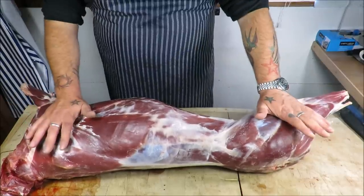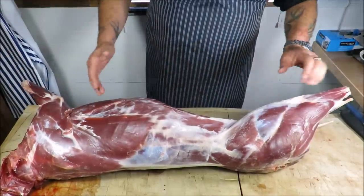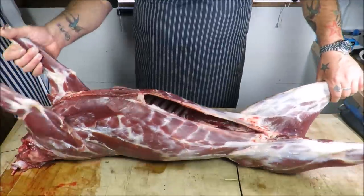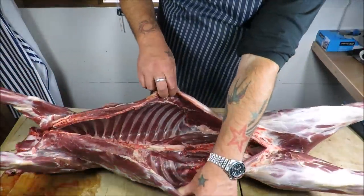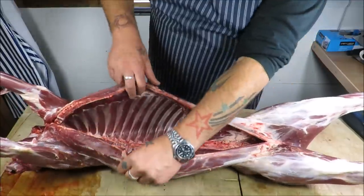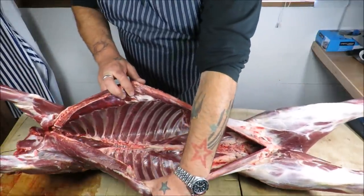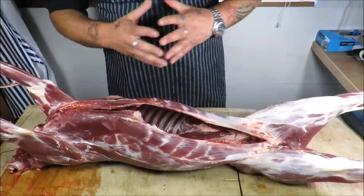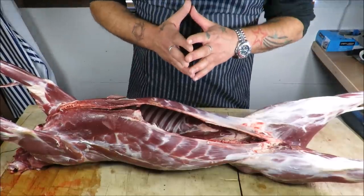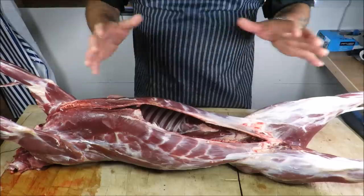Hello, my friends, welcome back to the Scott Reed Project. Here I have got another deer — an absolutely fantastic specimen, a roe deer shot by my game guru Coops. It's absolutely immaculate. If you just have a look in there, you can see we've retained the heart, the liver, and the lungs for further processing.